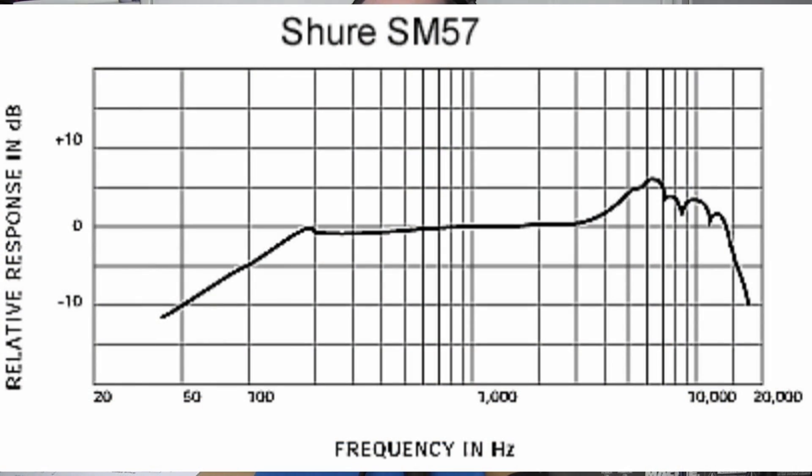The 57 does not have as much of a low mid-range scoop — it's quite flat through the low mid-range. And then the presence peak on the 57 is quite a bit higher than on the 58. We saw on the 58 that it was between 2 and 4 kHz. With the 57, you have a presence peak closer to 5 or 6 kHz. This is the reason why the top-end response sounds a little bit different. The 57 has a flatter mid-range response, which is one of the reasons why Shure sells it as an instrument microphone. The cartridge is the same, so the difference is more in terms of the details than in the actual design of the cartridge itself.